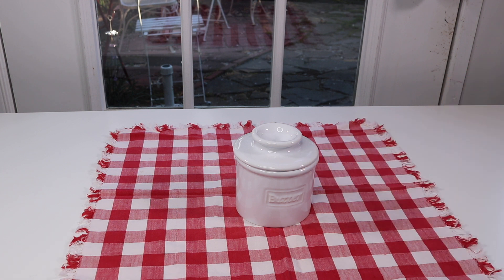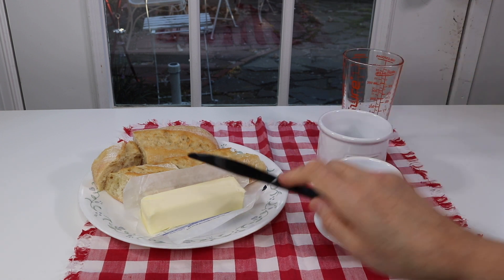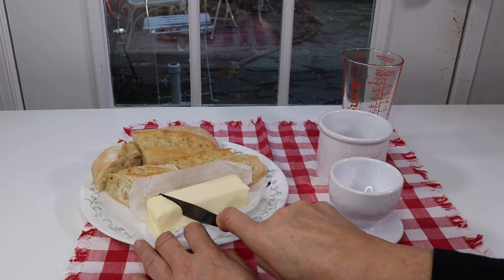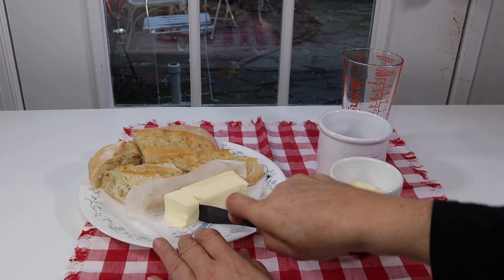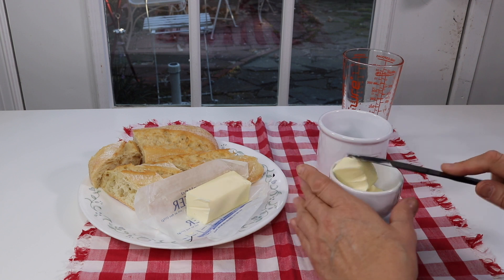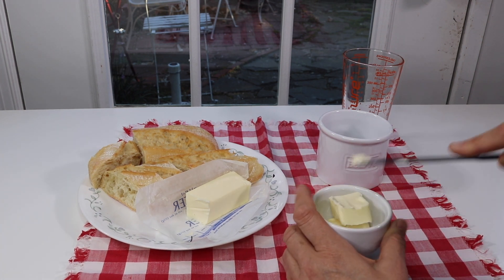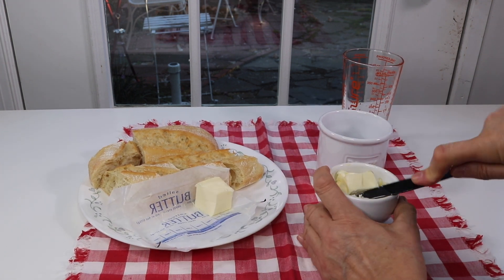So I need to take one stick of butter and put it in here. I'll push it down and pack it in — this seems to be pretty easy to do.